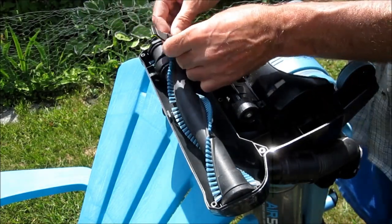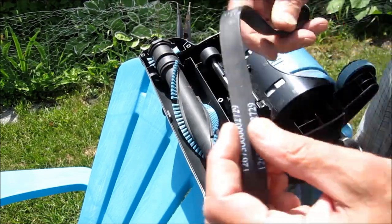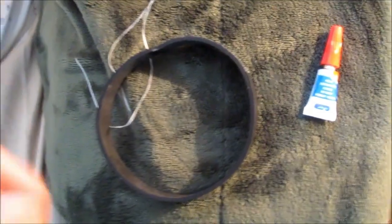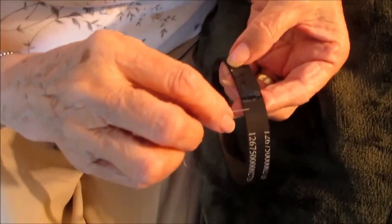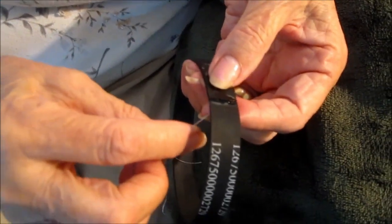The belt is burnt right off. I went to Walmart and a few other stores and they didn't have this belt. So what I did was I glued it together with this glue. We're going to sew some dental floss through the rubber where the join is, and then we're going to coat it with this crazy glue.